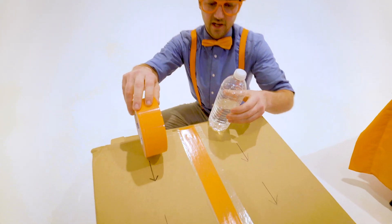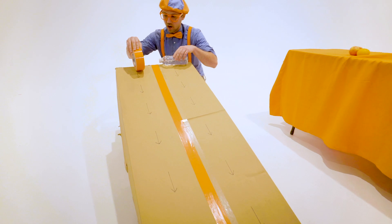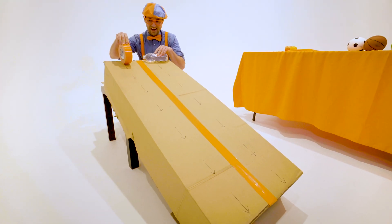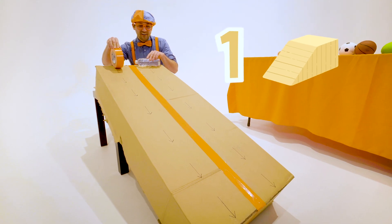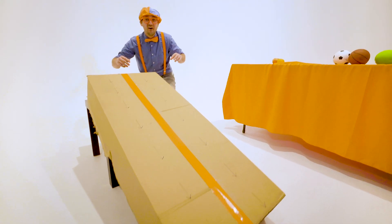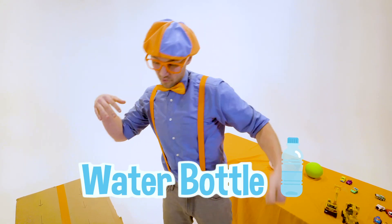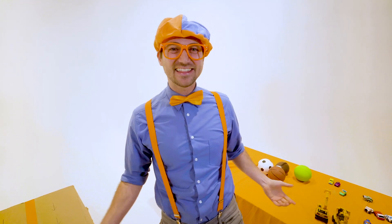All right, here we go. Are you ready? Ready to race. Are you ready? You know I'm ready. All right, three, two, one. Whoa! Did you see that? Yeah! The water bottle rolled down way to the bottom, way quick, way faster than the duct tape.